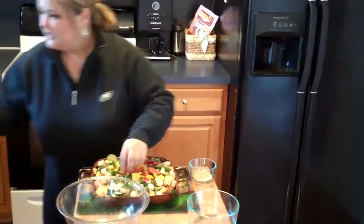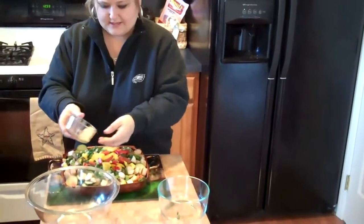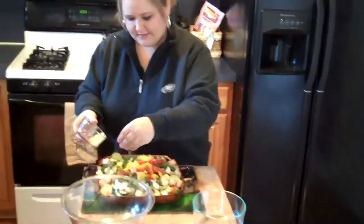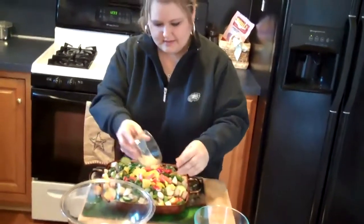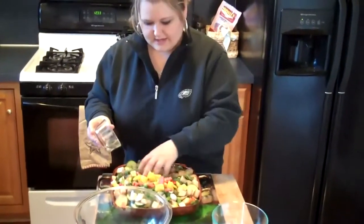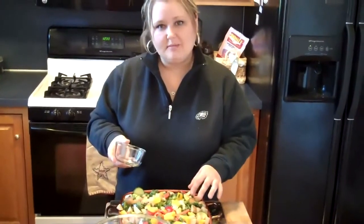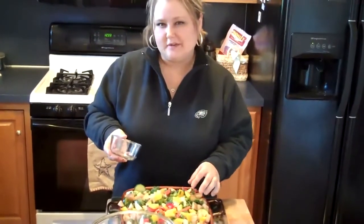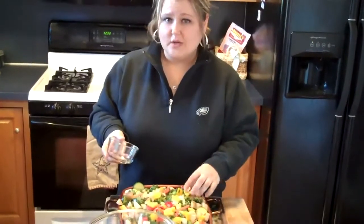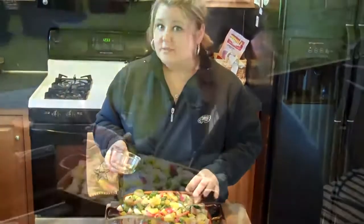Just sprinkle these in and then season to taste. I'm using Italian seasoning — it's always going to have a little bit of a garlic flavor. Salt and pepper, just sprinkle that in. This is ready to either go on your stove top on medium heat for about 10 to 15 minutes, or you can throw it on the grill on medium-high heat for about 20 minutes.